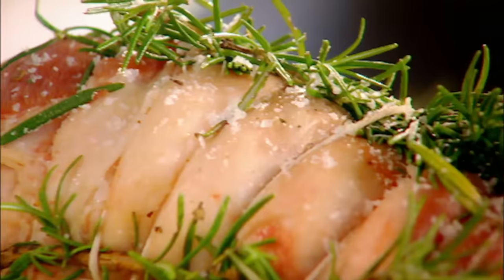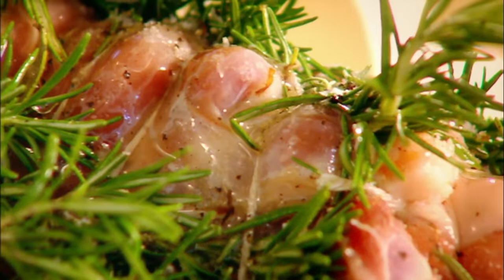Rosemary. Season — gets the skin really nice and crispy. Olive oil stops the string from burning, so therefore it won't burst open when it's in the oven. And bingo. Roast.